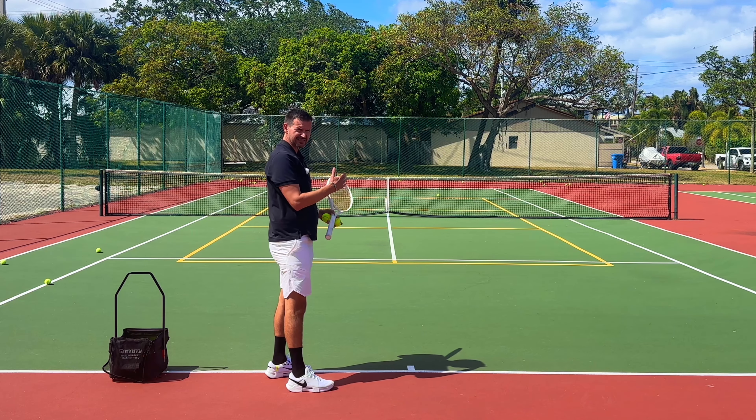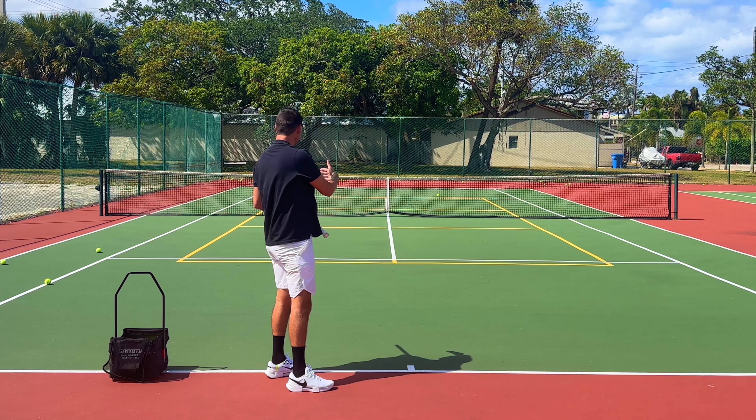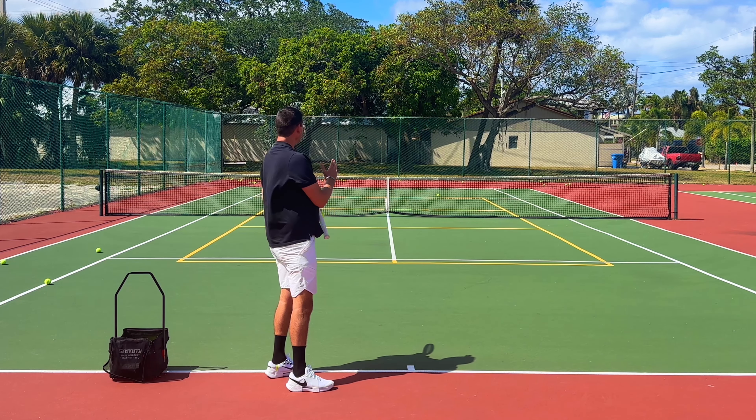You saw there that I got my slice to curve towards the left even though the trajectory was going towards the right. I'm going to show you a trick that makes this a lot more possible, and that has to do with the toss. We talked about the trajectory — we're serving from the left to the right.